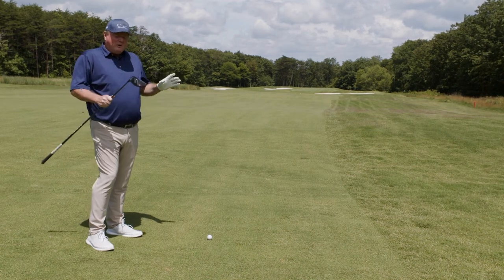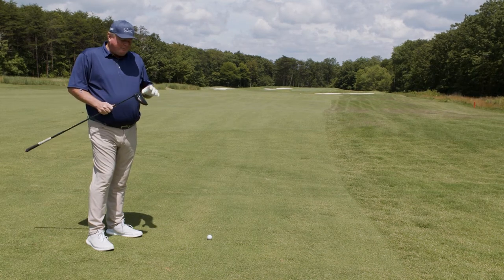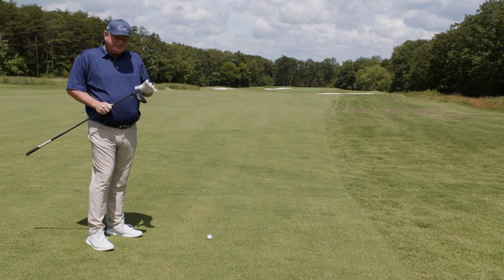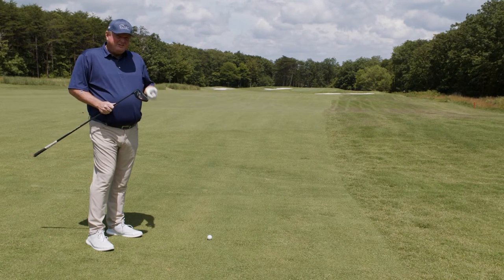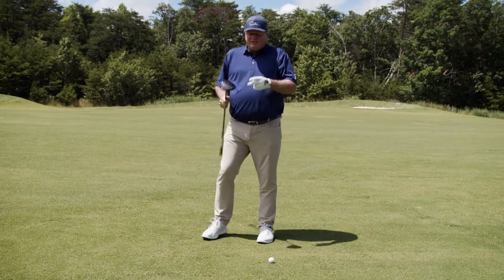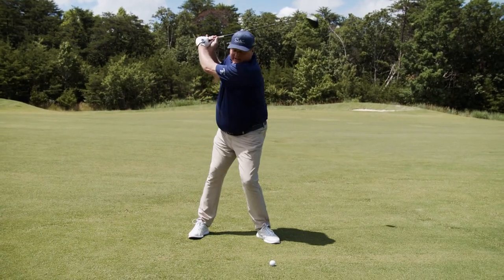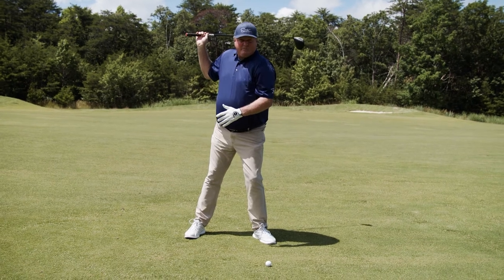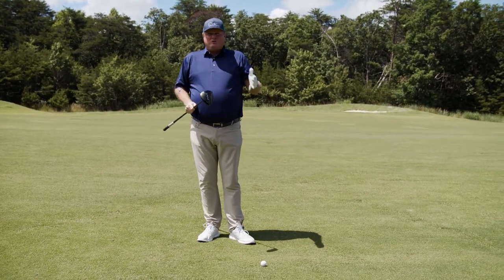I know what you're saying — don't hit the driver off the deck, it's really hard to hit. Not so much anymore. Remember, there is a ton of technology inside of these drivers that make them really easy to hit. Two things you've got to remember when you try this shot. Number one, keep a little more weight on the left side of your body in your backswing. And number two, don't overswing with this.